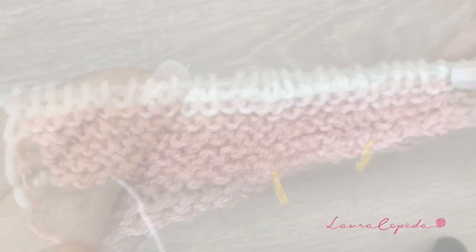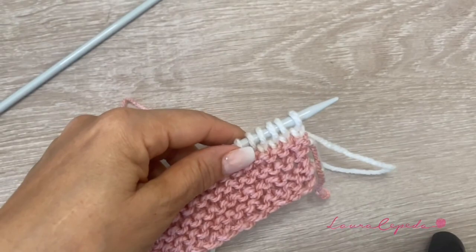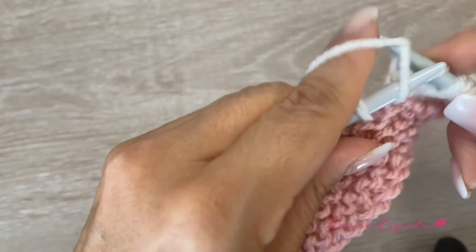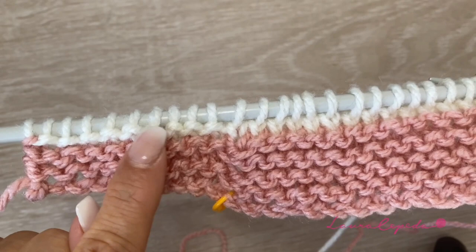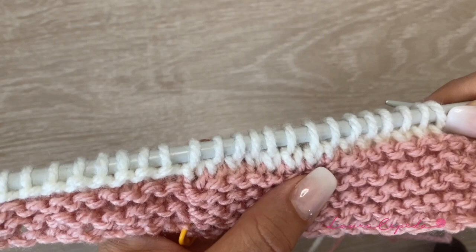We are going to continue making purl. I finished the purl stitch row and now I am going to continue knitting. I made this row complete, and I am going to continue until I have 10 stitches left, then I will stop there. In this row I am going to knit — while we are making this, we make one row of purl and one row knitting. This is the jersey stitch. The pink part will only be plain knitting in all the rows, but when we use the other color we are going to make the jersey stitch.